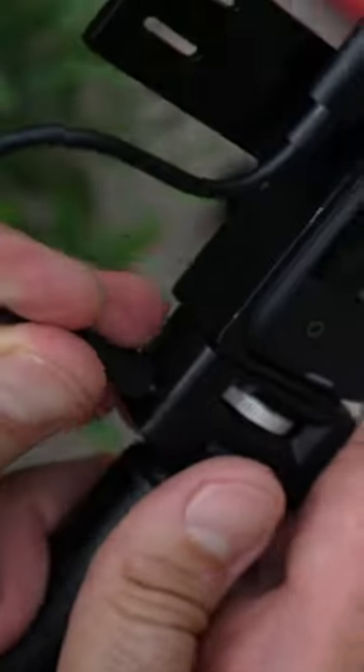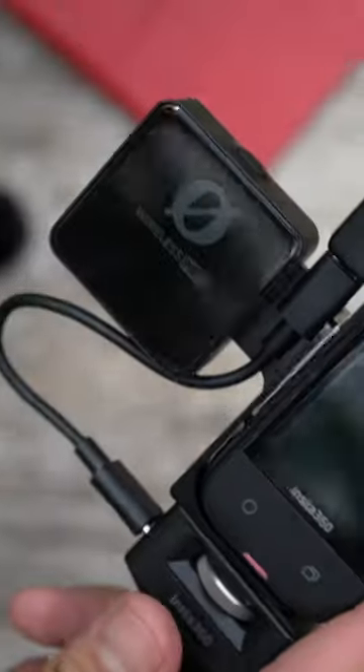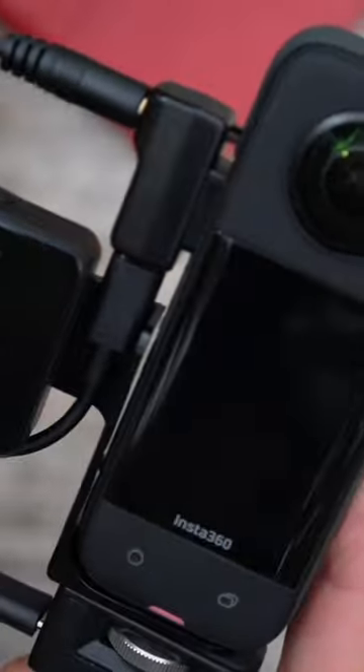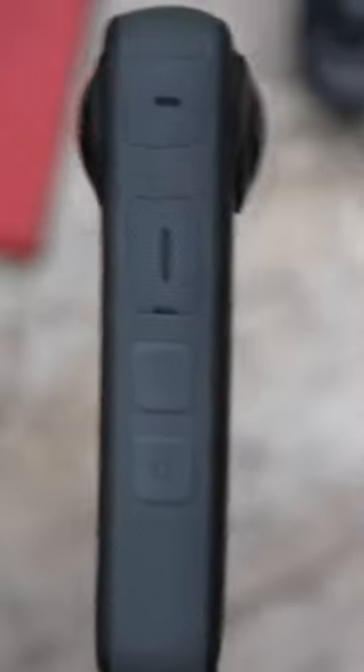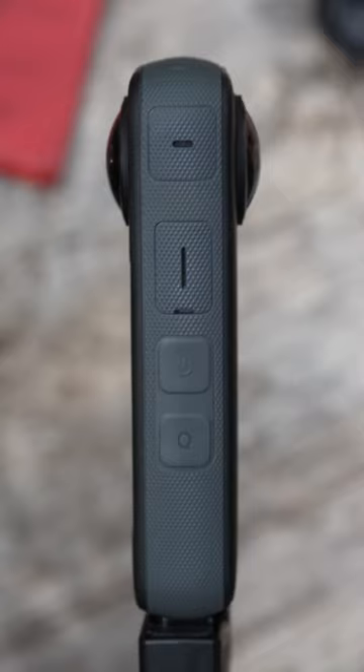Once attached, simply clip the Rode Wireless Pro, Go, or ME receiver to the X-Mount 360. Using the included cable, connect the Rode receiver to the X3 mic adapter. Turn the camera sideways to check that all cables are outside of the camera's 360-degree stitch line.